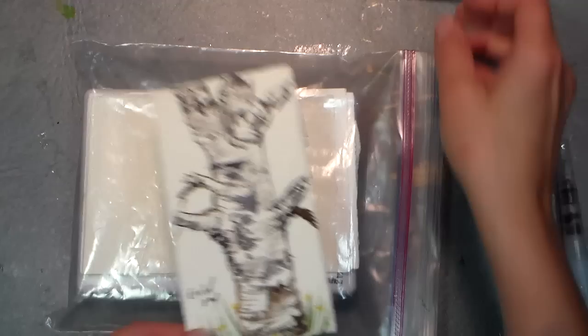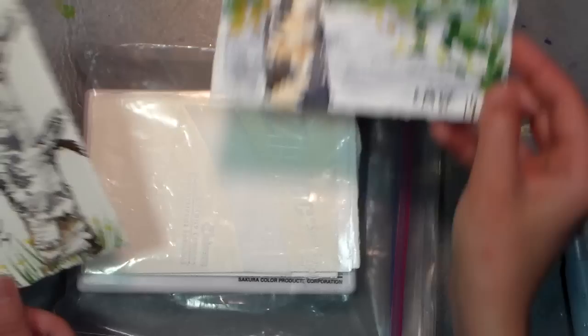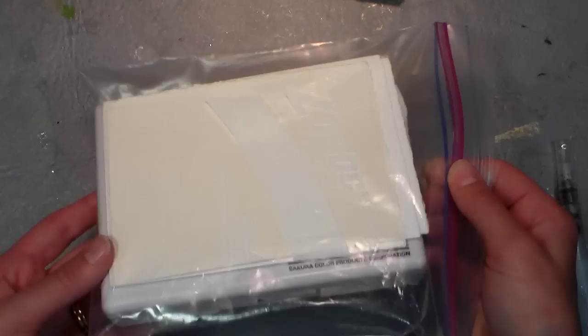Hi there, Lindsay here, the Frugal Crafter. Yesterday I went to the beach and I painted this birch tree, which a couple folks asked me if I would do a tutorial on. This is the same tree with the landscape behind it, and I just did a bunch of other little paintings while I was there watching my kids swim. I think you really just make a point to be inspired by your surroundings and paint what you see.